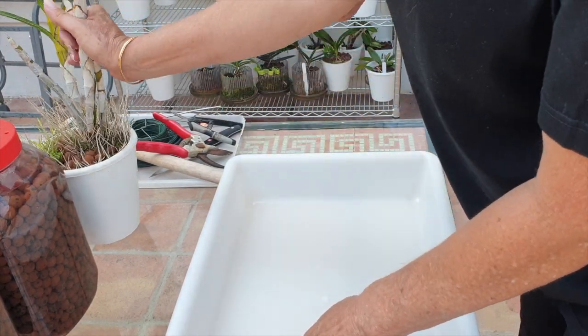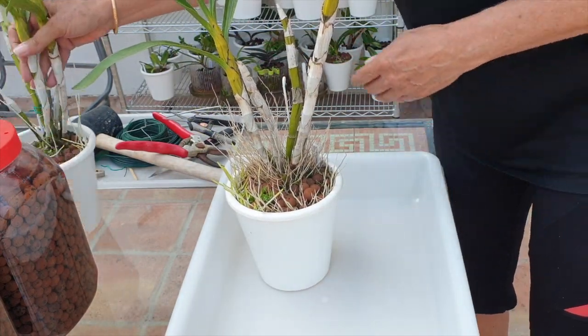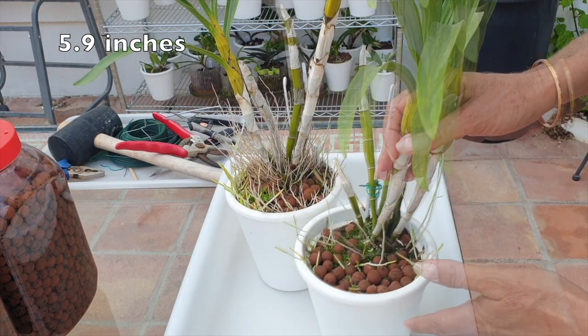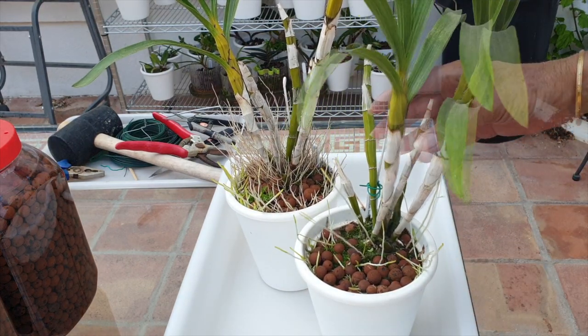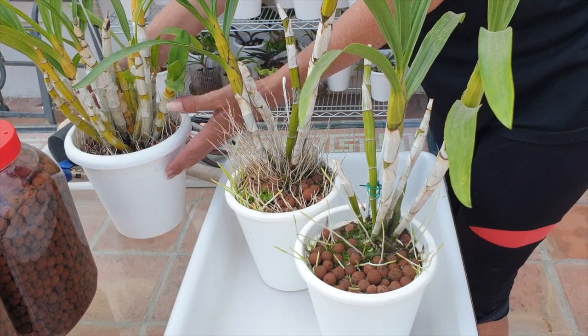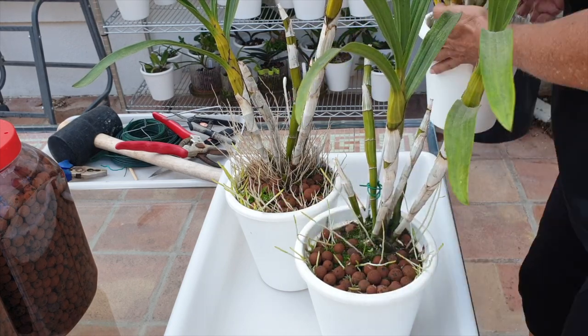First of all, the small pots — two of them right here in 15-centimeter pots — these two will be up-potted. And then the other one that I want to up-pot is right here; it's going to go into a bigger pot as well, and I'll show you why in just a minute.